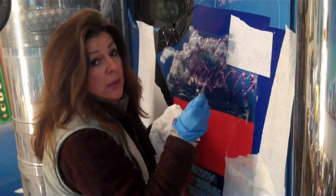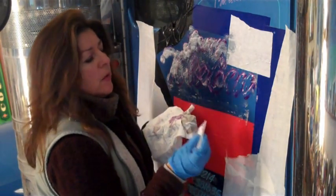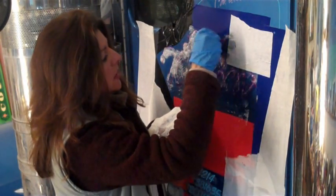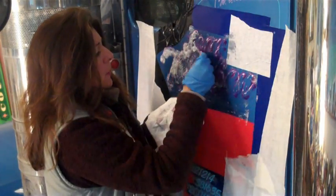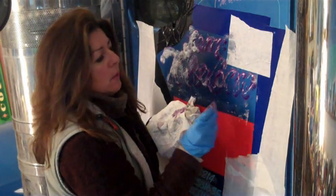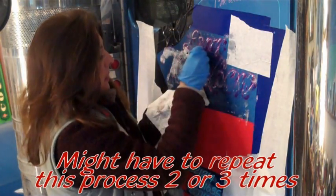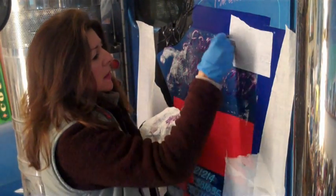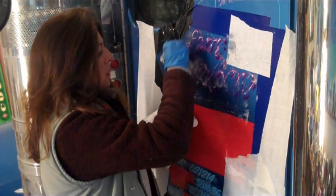You never want to do this on a repainted truck, because more than likely you will ruin the finish. This truck is a factory finish with a clear coat. If you try this same method on a repaint, you will have a dark clouded area where the Easy Off Oven Cleaner was. So don't ever do this on a repaint.